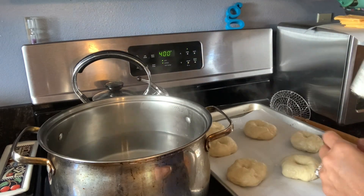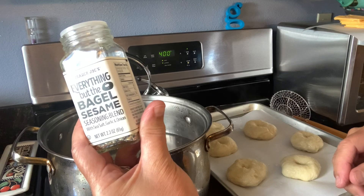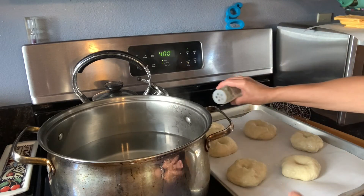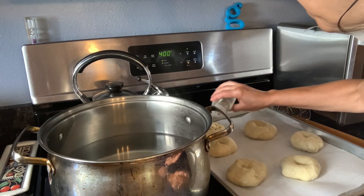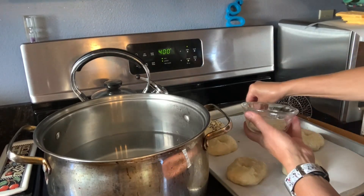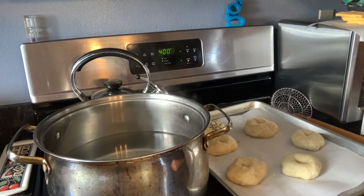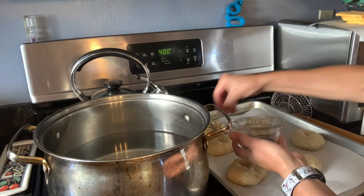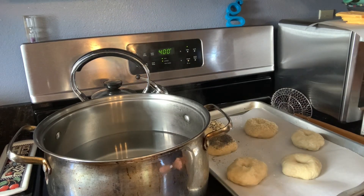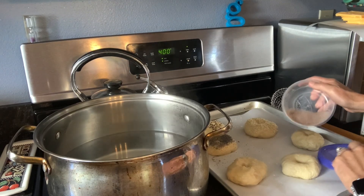We have six of them here. I have everything-but-the-bagel seasoning: sesame seeds, sea salt, minced garlic, onion, black sesame seeds, and poppy seeds — I'm going to sprinkle that on a couple of them. Then I have plain sesame seeds for one, poppy seeds for another, and I really like cinnamon and sugar, so I'm going to sprinkle that on one of them.